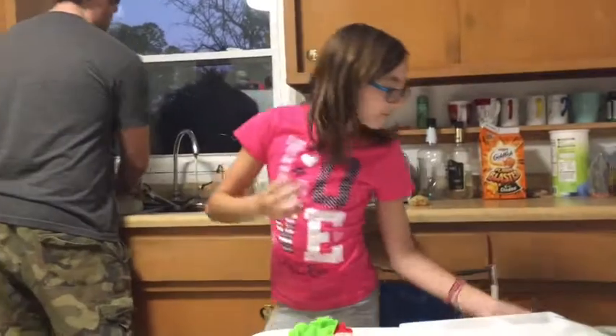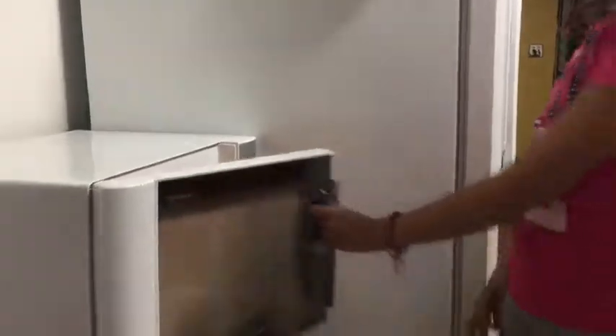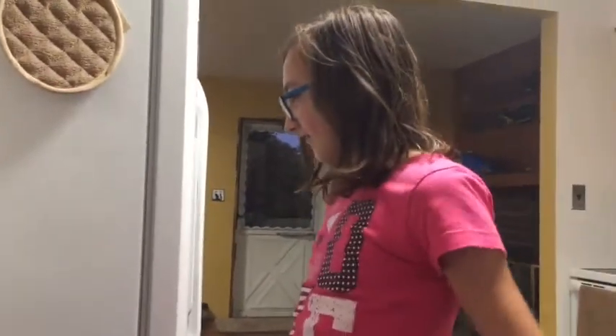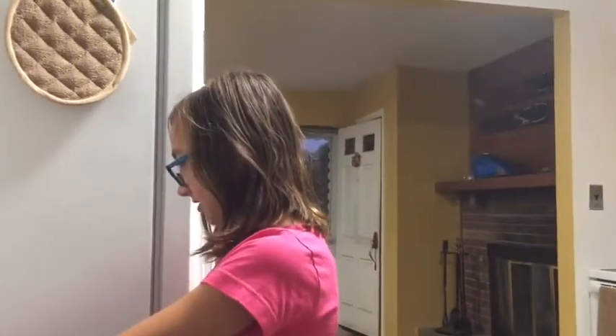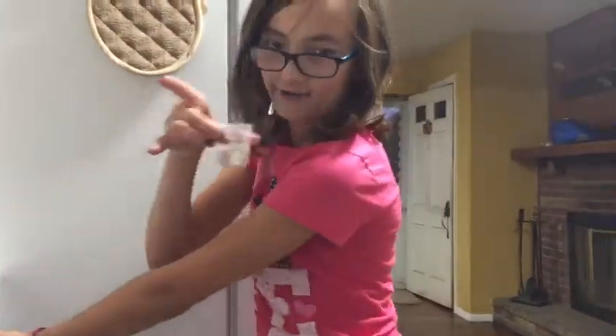Then we have to heat it up for ten seconds. Since my microwave already has time on it, I put it in for thirty seconds and waited until it got down to twenty. And it's all watery now — pretty cool.